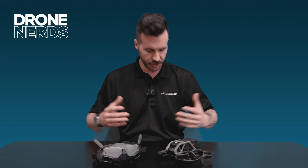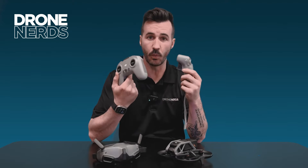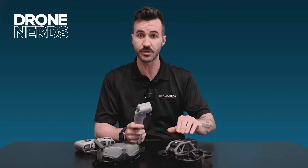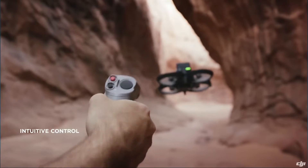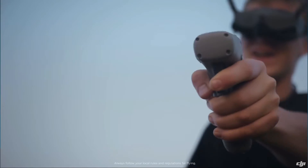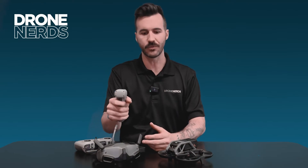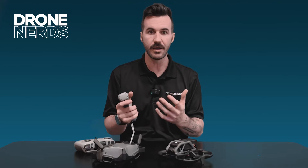But there are two different options with the drone — two different controllers that you could use with it. One is the controller that actually comes with the Avata, and that is the motion controller. This trigger-enabled, accelerometer-style controller gives you this other human-and-machine kind of flight — going forward, yawing left, yawing right. You can also transfer the yaw to the actual motion on the goggles.